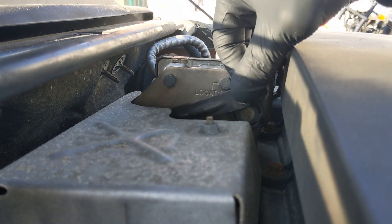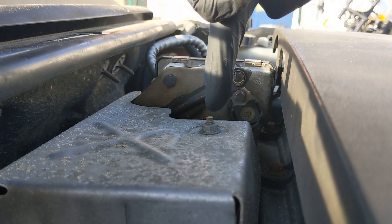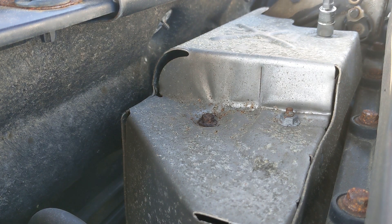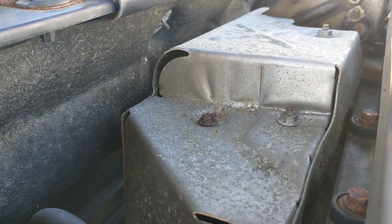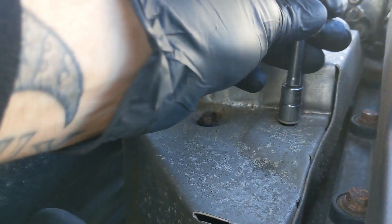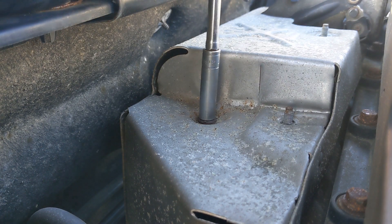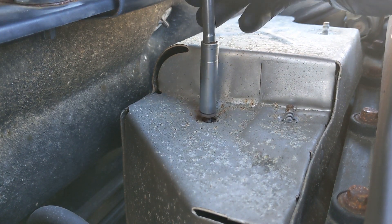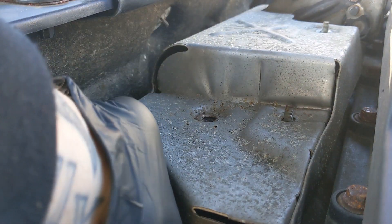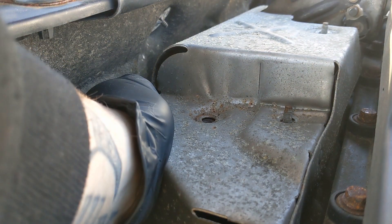I may as well leave that off for now because the next thing we're going to have to do is take this heat shield off. So we'll just crack these bolts off and try and get this heat shield off - some 10s and some 8s. Surprised these aren't seized in. Going to have to get a ratchet spanner I think for that one worn down the back there.